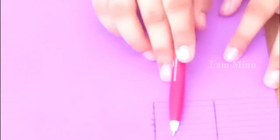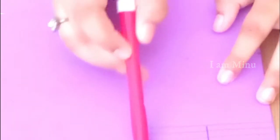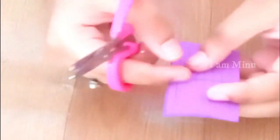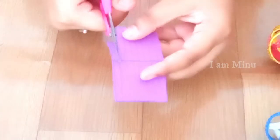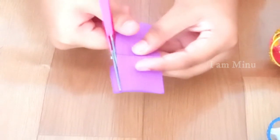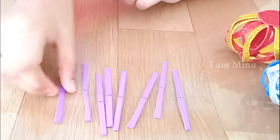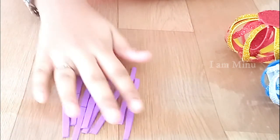This side measures four centimeters and this side is four centimeters. Now let's cut this rectangle out. We will be cutting this into strips — don't mind the middle line, it's just for knowing the center so we can stick the other strips. Keep cutting along the lines. We have finished cutting our strips — eight strips in total.